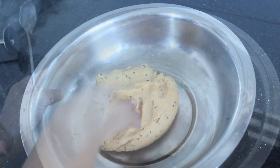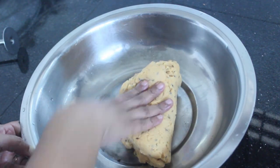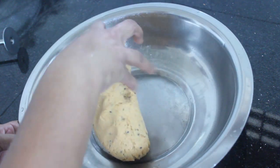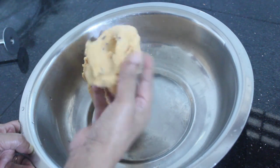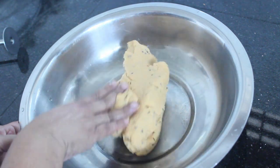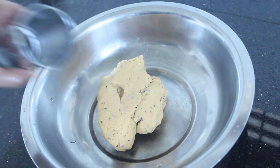We will pour it soft into the bowl. Then we will let it rest for 7-8 minutes.